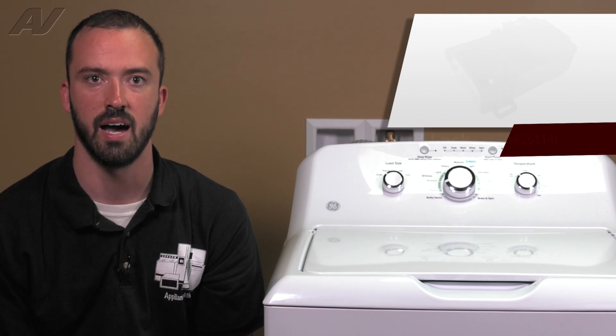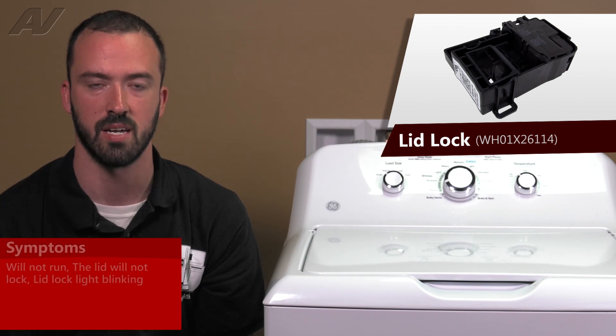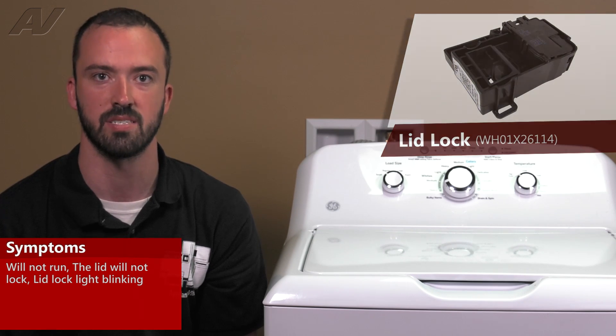If you have a defective lid lock, when you go to start a cycle, your lid lock light may just blink. You may hear some clicking from the control board trying to energize the lock, but the lock may not actually lock the lid to start the cycle. If the lock is defective, the unit will not begin a cycle.